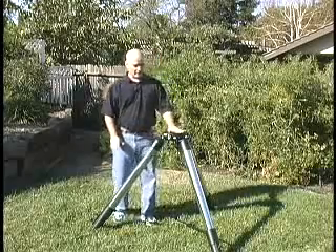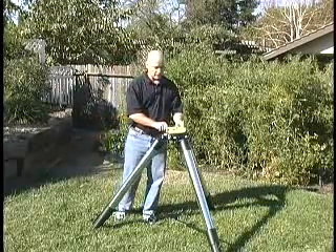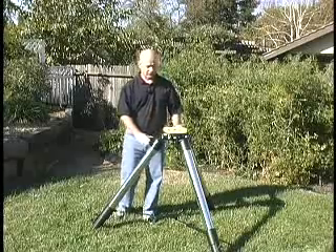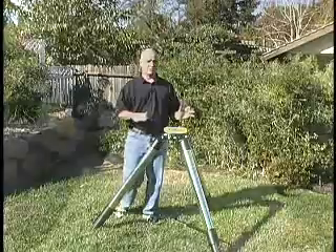Setting up an alt-az mode — you can probably tell this isn't very level right now. What I like to do is just do a quick level to make sure that when I come over here with the heavy telescope and set it down, it's not going to slide off.